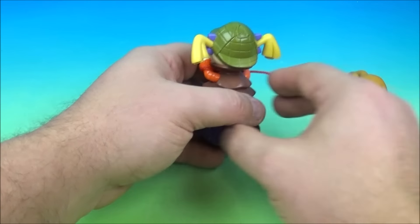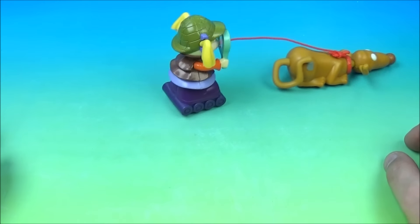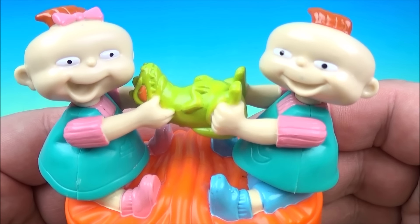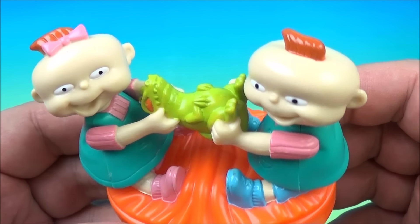He kind of pulls Angelica along and helps her with her detective work. Awesome. Up next in the set is Phil and Lil My Reptar — it looks like the little babies are fighting over a Reptar toy.